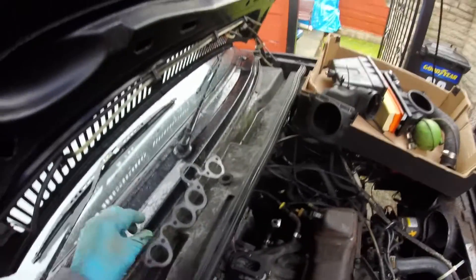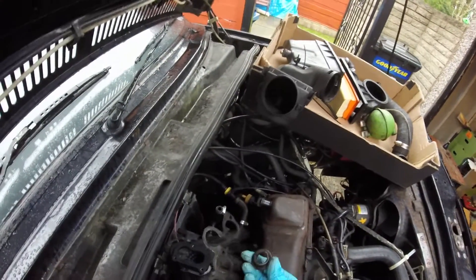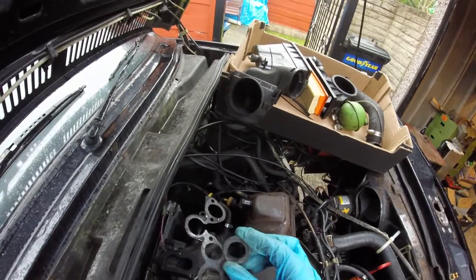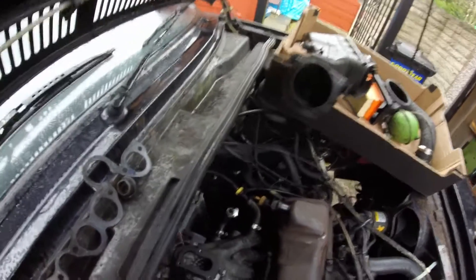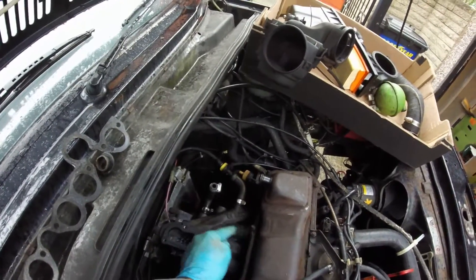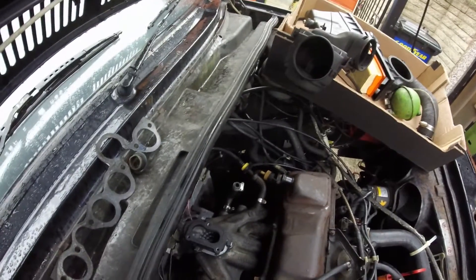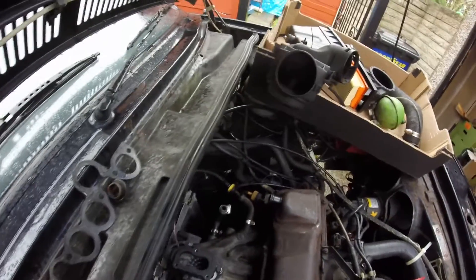We took that off and replaced the gasket and the washer, which as you can see when we took this one out wasn't too bad — the tube was in fact pretty much clear. But sometimes that bit in the coolant line can be full of gunk and blocked up, so it was worth doing just so that we know that wasn't our problem.